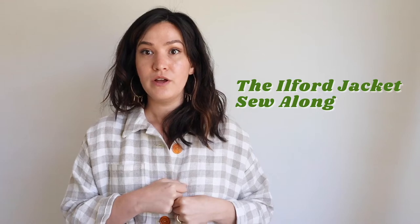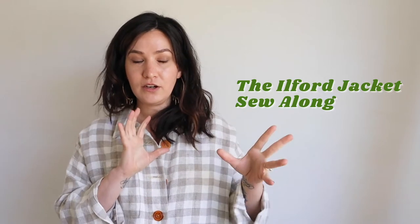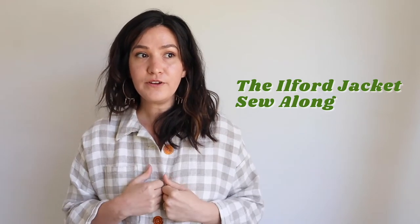We're going to talk about how to make the pockets and also how to design your pockets on your Ilford so that you can get really creative. I'm also going to include all of the pockets as a free download, so even if you don't have the Ilford jacket and you just want those pockets to put on stuff, you can put these pockets on anything. They're patch pockets, which means they are just sewn directly on top, not integrated into the garment. So slap these pockets on whatever — that will be down in the description.